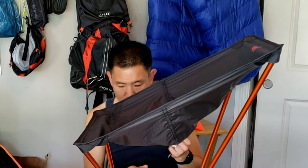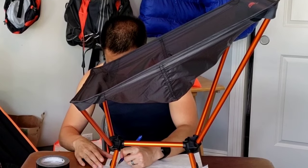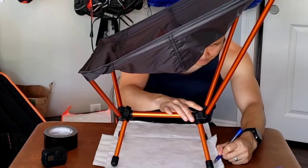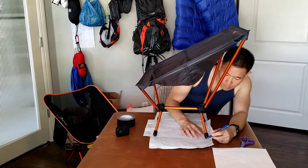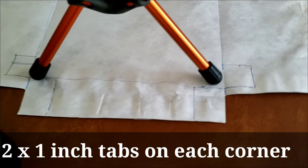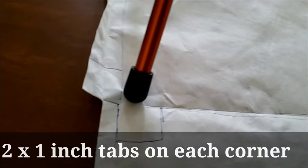Next, we're going to measure out with our chair — just take your pen and trace the outline of the chair, then make about an inch on the sides. As you can see, I've traced the outline of my ground sheet and added tabs at each corner, which we'll fold over with the duct tape.